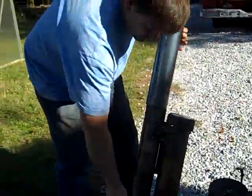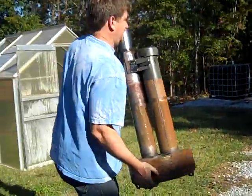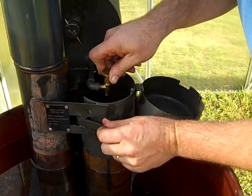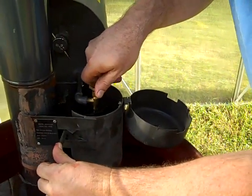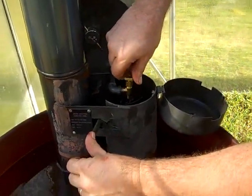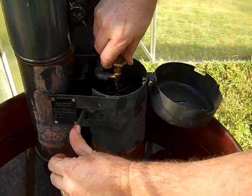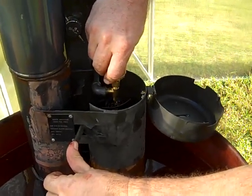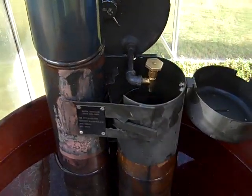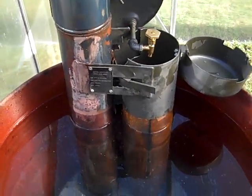I'm going to take this and put it in our greenhouse. We've got the immersion heater inside. There's a vent cap — let some air out of there. I'm going to let some fuel out of the fuel tank into this wick, about a quarter full. I'm going to shut that off, put that back in there, and light it.